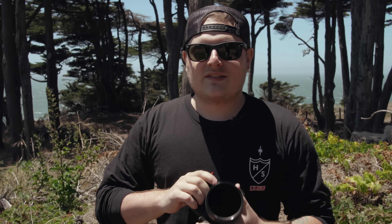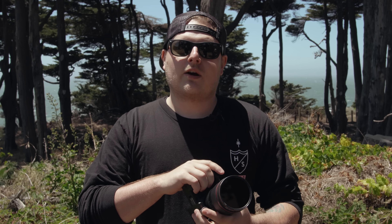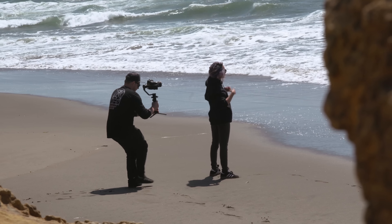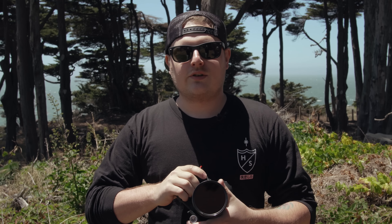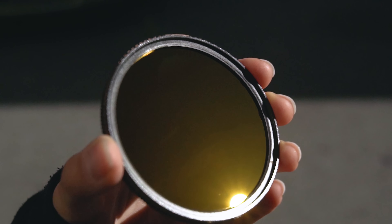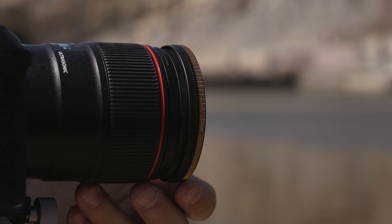As Kitty just showed you, the 1000x ND is awesome for landscape photography, but it's a little too strong when you're shooting video. I'm gonna show you the 64x ND PL and how you can use that to shoot nice cinematic video — it allows you to have your 180 degree shutter and a nice shallow depth of field. I'm gonna show you what it looks like without the ND filter and then with it, and you'll definitely see the difference.